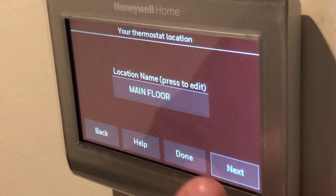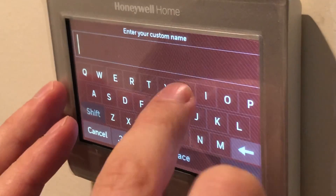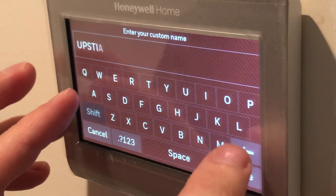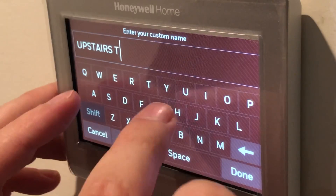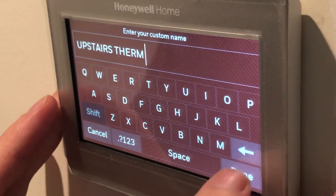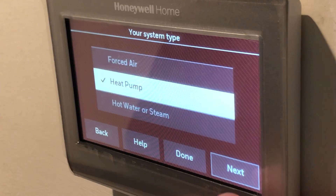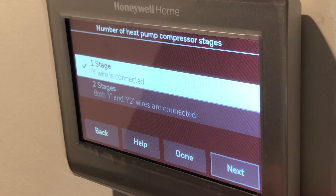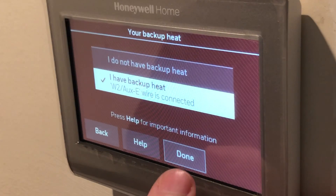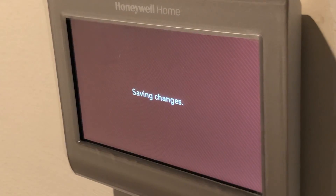We're going to go through the settings. This is for a home — we're going to give it a name; I'll just call it 'upstairs thermal,' but obviously you can name it whatever you'd like. We'll go next — this is for cooling and heating. We have a heat pump, as we mentioned earlier, and we use an O wire — you saw it was orange. If it was blue, it would be a blue wire. We only had one Y wire connected, so we're going to say one stage. We plugged in our W2 aux/E, so we have put those settings in.